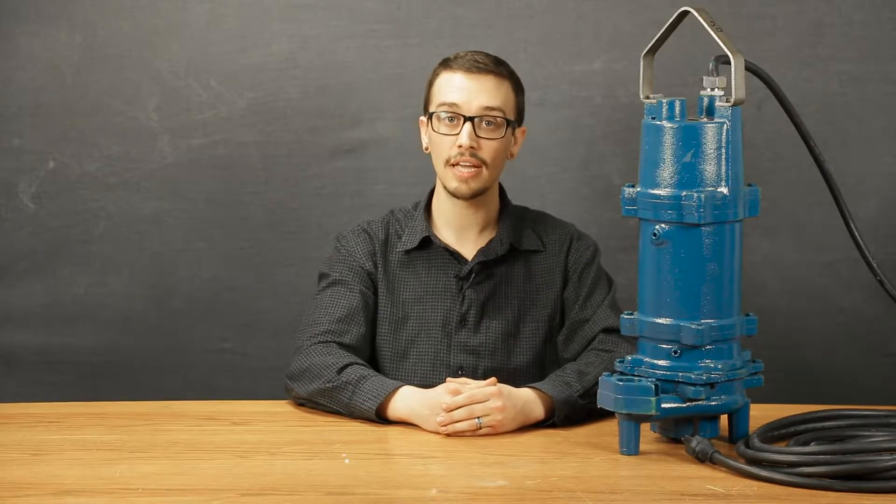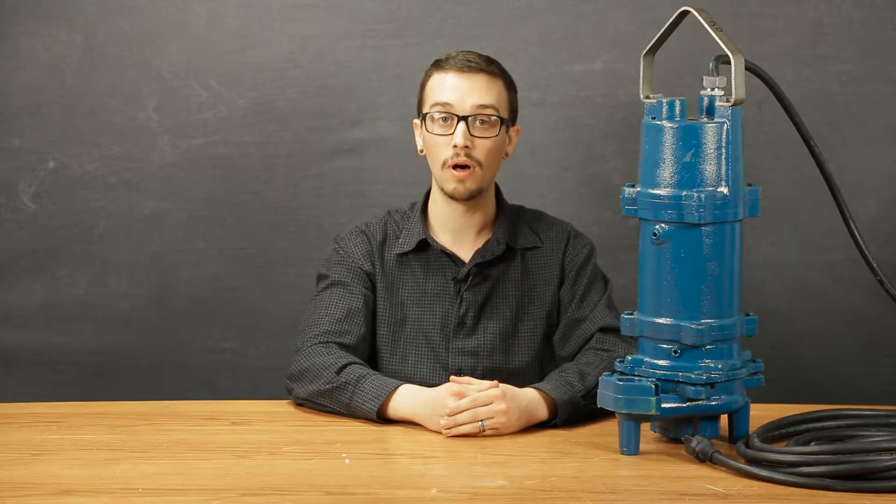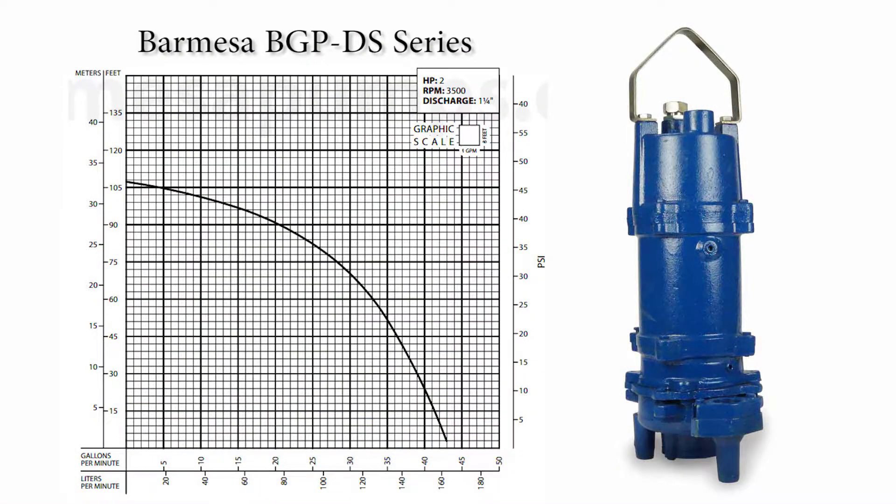Both cutting components on this pump are composed of 440C stainless steel, which is one of the hardest steels available on the market today and is commonly used in high-grade knife manufacturing. The BGP DS series pumps have a shutoff head of about 107 feet and can produce a maximum of 43 gallons per minute.